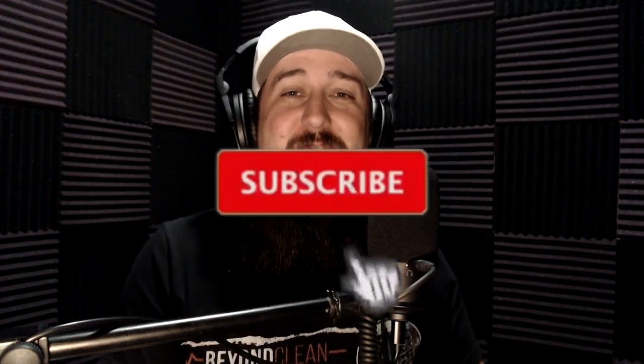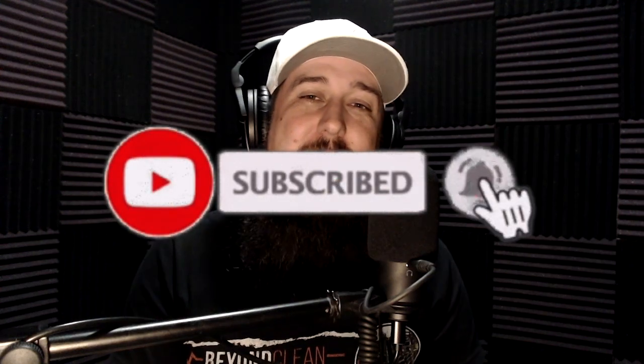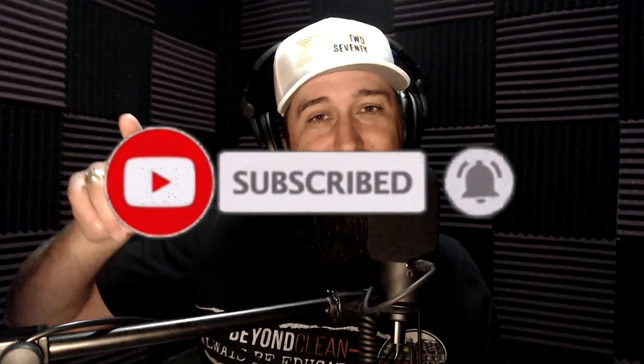What's up, Sterile Process Universe? It's Hake Balch here. You're watching another episode of Fighting Dirty over here at the Beyond Clean YouTube channel. Thank you for stopping by, and thank you for watching this video, and thank you for what you're about to do, which is hopefully like and subscribe to the video and subscribe to the channel.